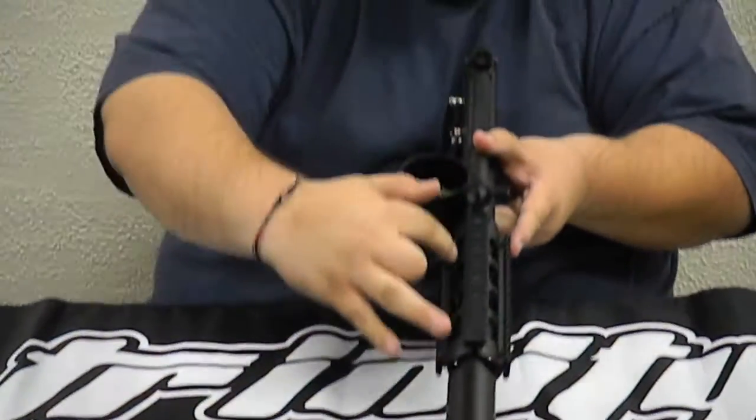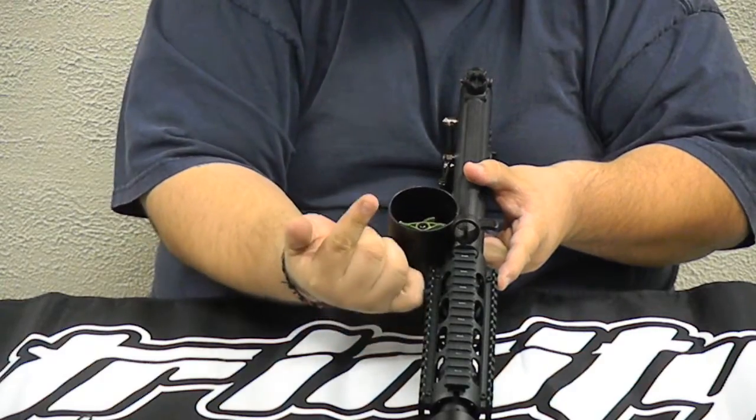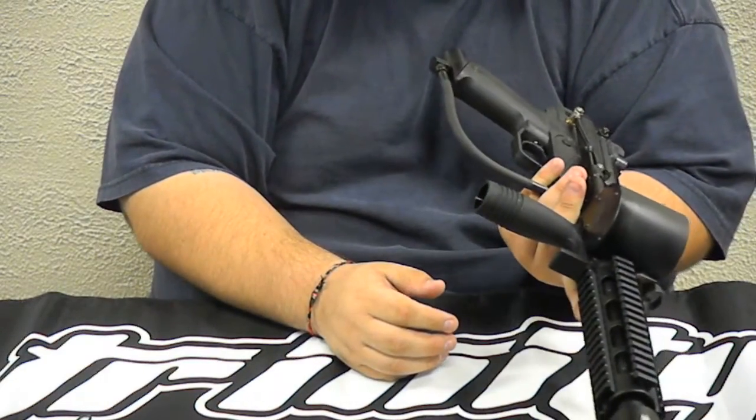Now this shroud has four screws, two on each side, four total. You want to have the screws looking up — it doesn't look that great when they are on the bottom.